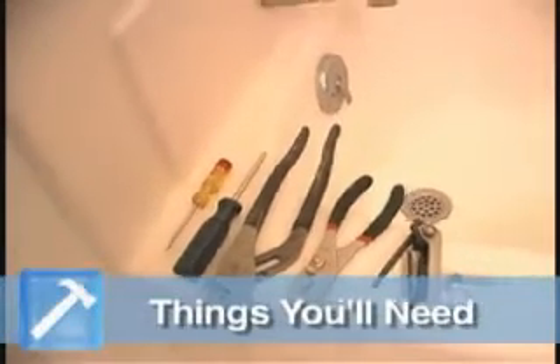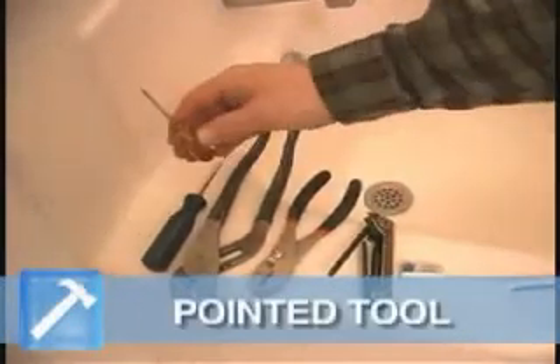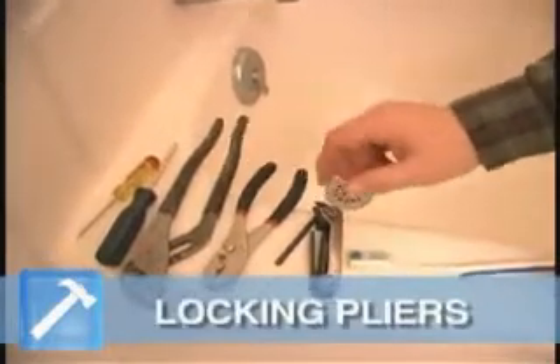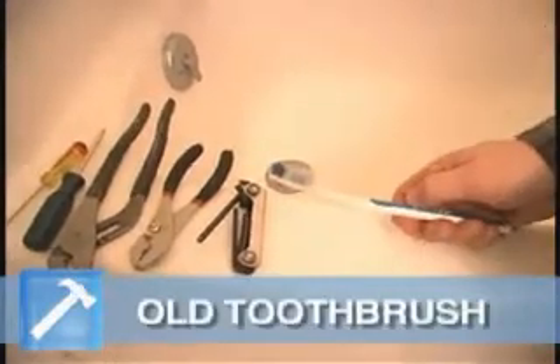Here's the tools we're going to use: something tiny and sharp to get into the cap, a screwdriver, some channel locks, a pair of pliers, some hex wrenches, and an old toothbrush.